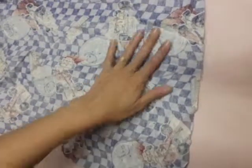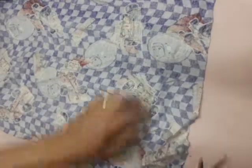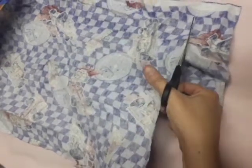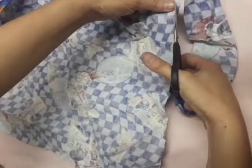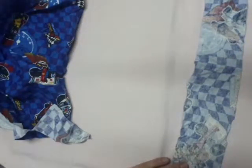So first of all I'm just going to cut this piece of fabric into more or less the size that I want to use. It doesn't have to be very accurate. I'll just neaten this up when I'm done measuring. So there I've got my piece of fabric. I just want to measure to make sure that it's going to be enough for what I want to use.